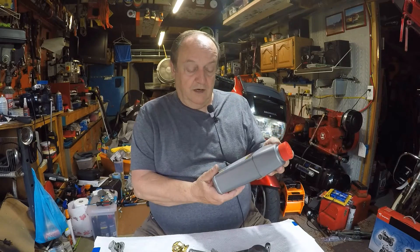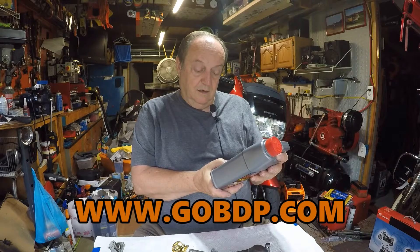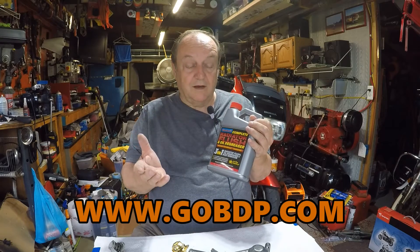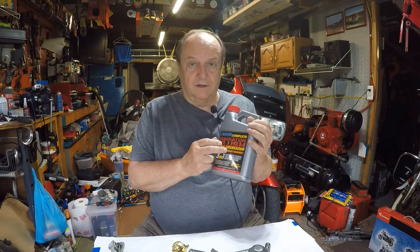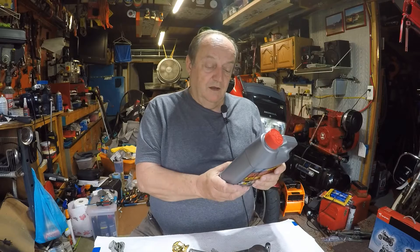Nowhere on the Blue Devil bottle does it say it's safe for aluminum, so I asked the man at the store and he said it won't hurt aluminum — but I want to verify. They have a website, so I'm going to go there and ask them directly to make sure it's safe for aluminum before I flush. The book says to put it in, run it up to temperature for 5-10 minutes, then drain it out.